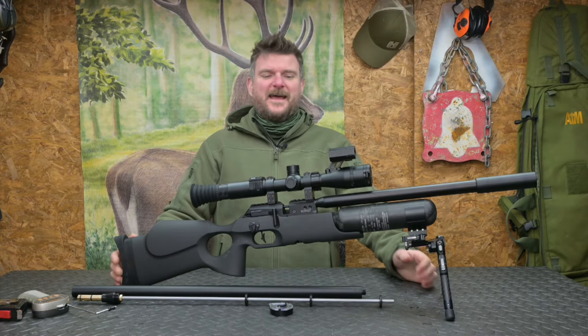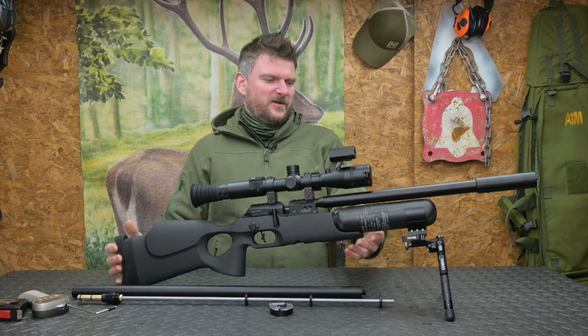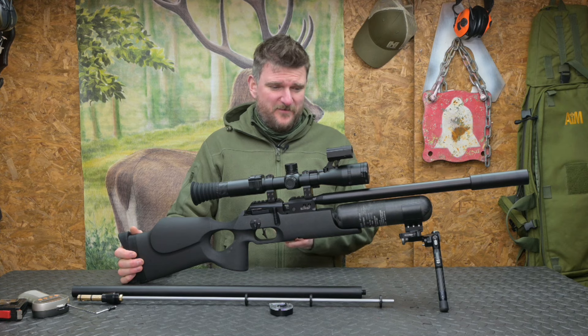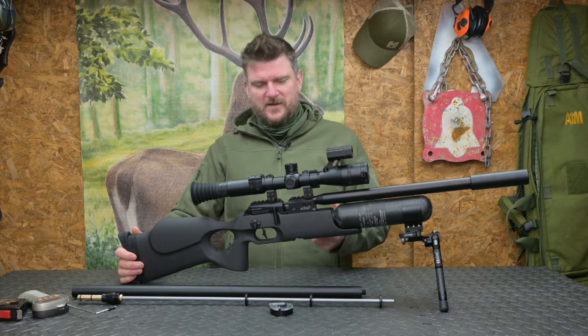Welcome to Chris Park in Shooting Sports. Now you know I'm not a huge fan of doing ultra formulaic reviews and basically just reading out the spec sheet of a rifle, so I thought I'd do something a little bit more interesting with this.